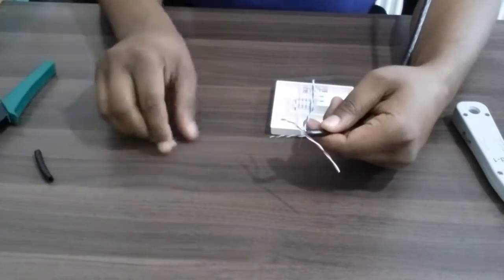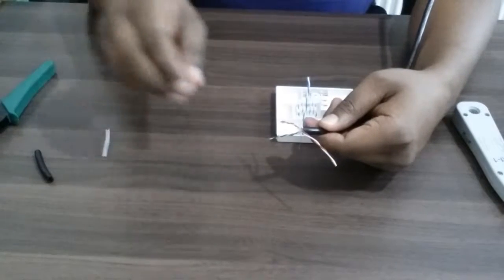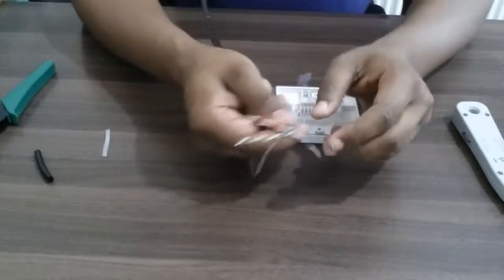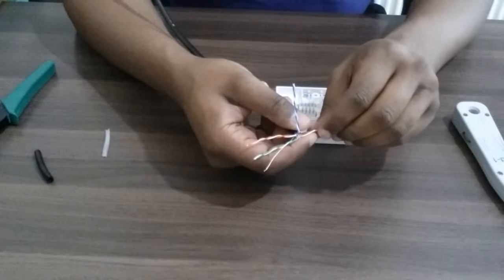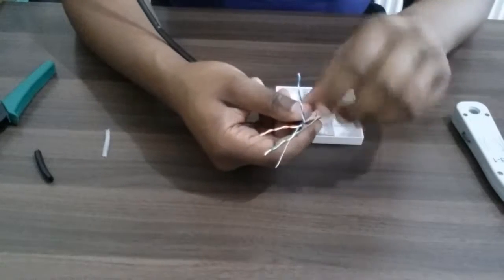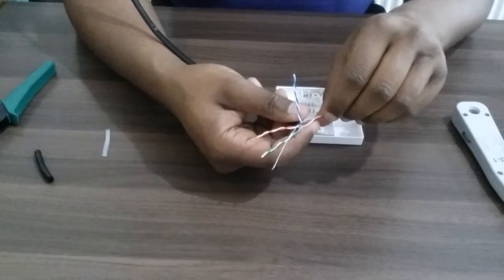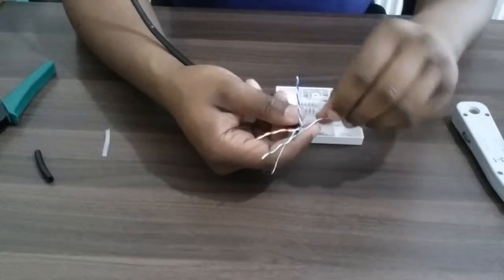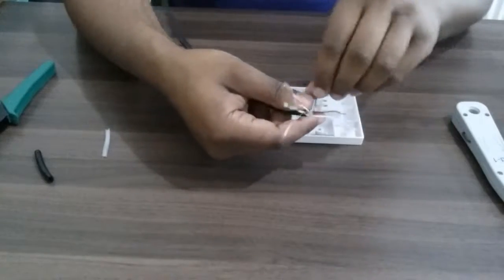Now they also have these color codes — brown white, orange white, orange, brown, and you've got green and blue, and you've got green white and blue white. Let me untwist these.